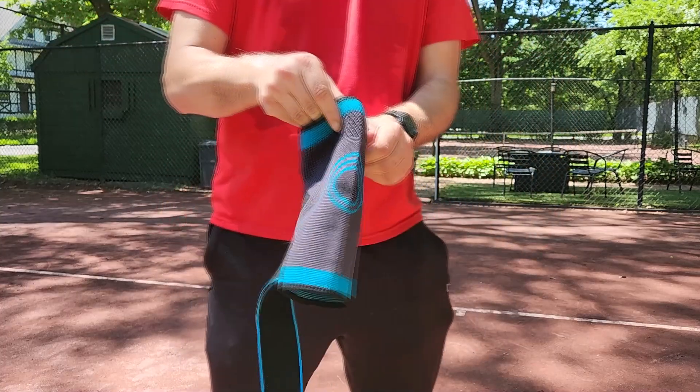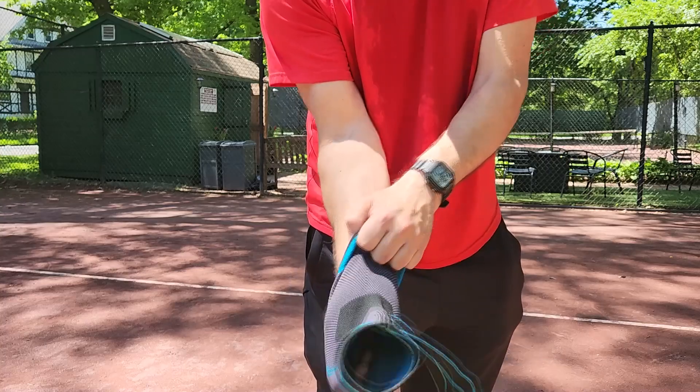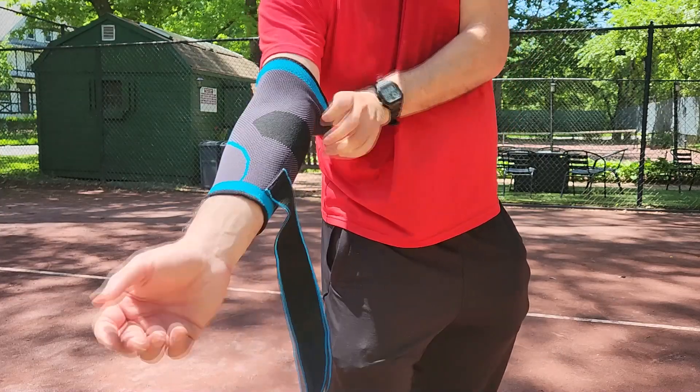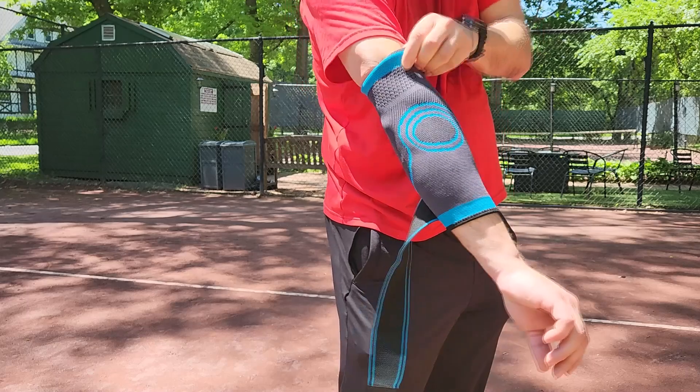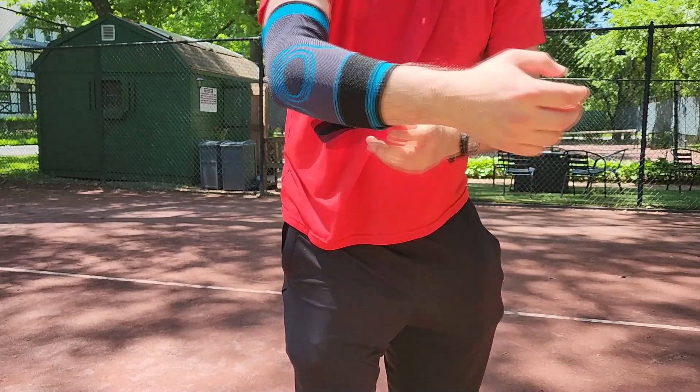I use this for tennis. It helps relieve some discomfort due to tennis issues. This brace is a nice fitting, well-made, and gives you a nice little comfort.